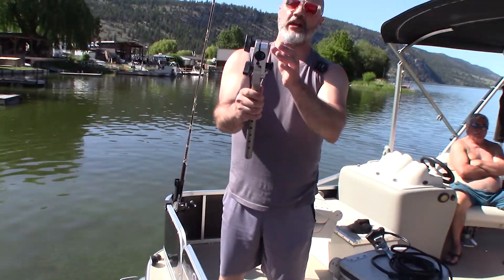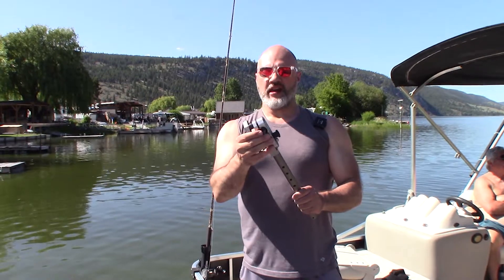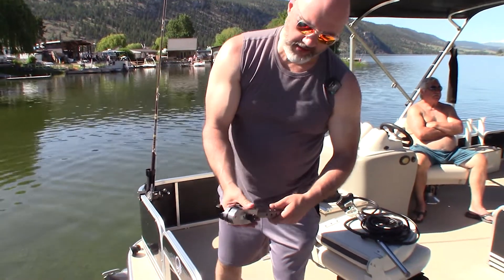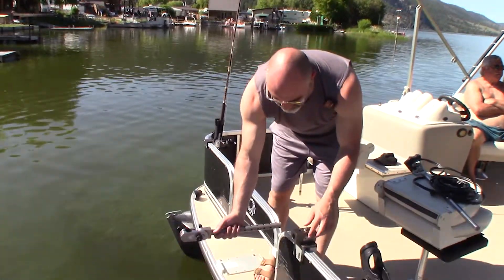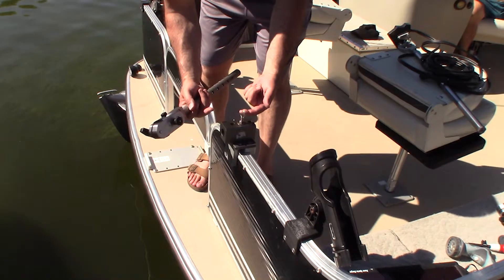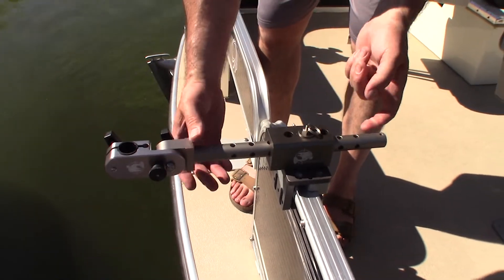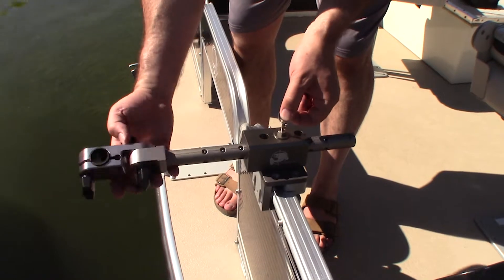This is our split clamp, and we've recently added a nice nylon sleeve here — it just pops in and out, keeping the poles super smooth. We're going to pull this release pin — if you don't pull it, it's going to get stuck and won't go past that point. Pull it and now you can adjust it to all sorts of different lengths.